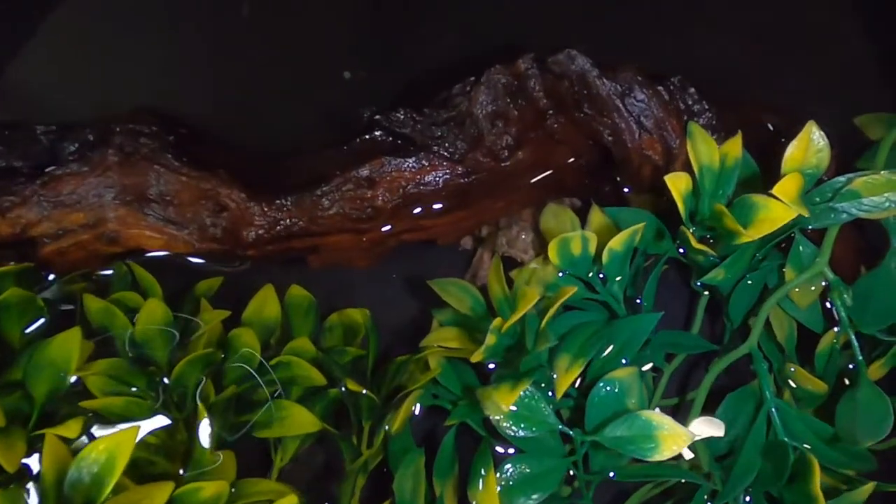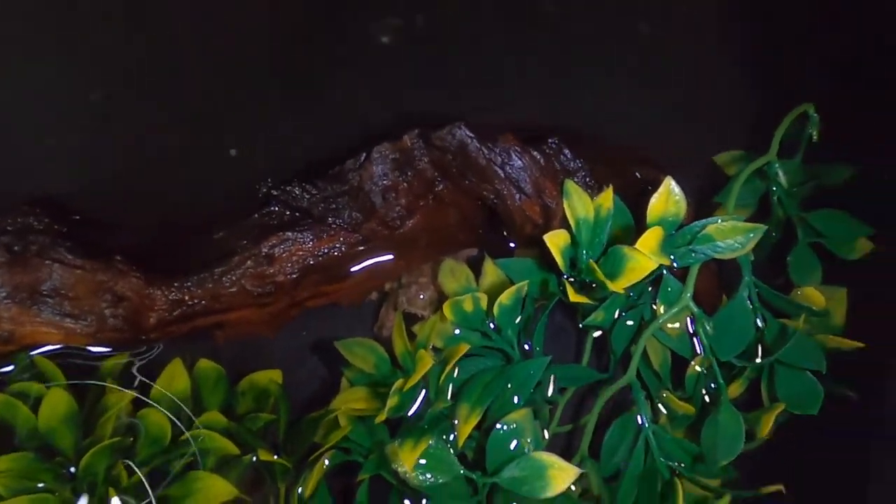As you guys know, alligator snapping turtles have that little worm-like tongue that they use to lure fish into their mouth. I can't wait to see him do that and catch some of these fish. But a lot of these guys are really small, so I'm hoping most of them get to grow up and reproduce in here so we have a bunch of guppies. Look at that one down there — that one is really tiny. He's just been looking around. Look who came up to say hi — he went and poked his head up.